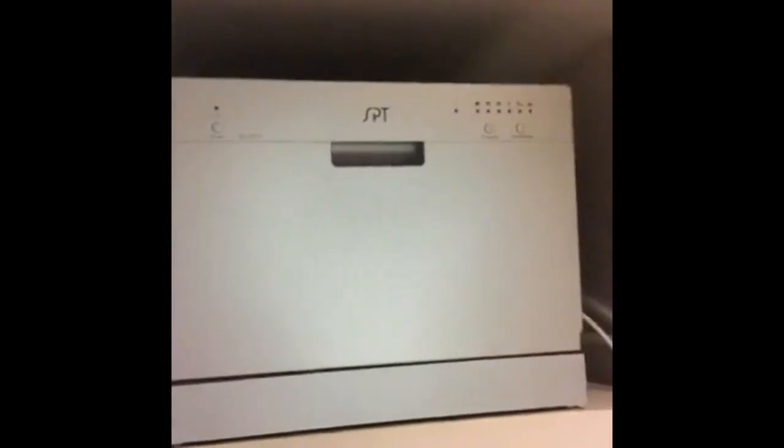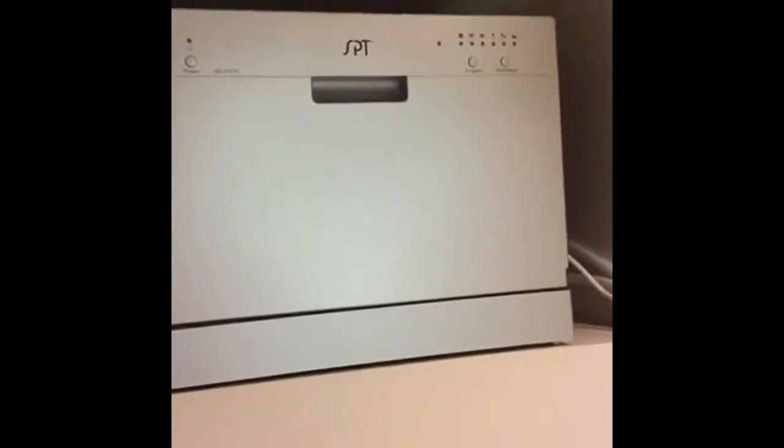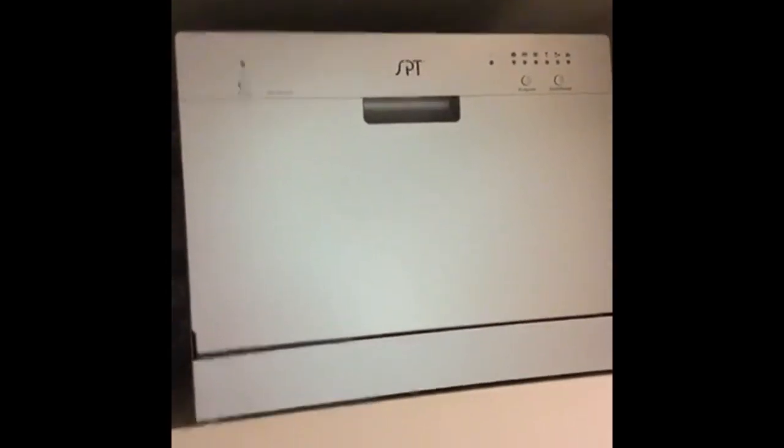Oh, we got a stray chopstick. I'm not really surprised that that happens. All right, so I'll include the link to Amazon later. The portable countertop dishwasher — I am a fan. That's gonna make my life a lot easier. Good deal. Nice talking to y'all. Bye-bye!